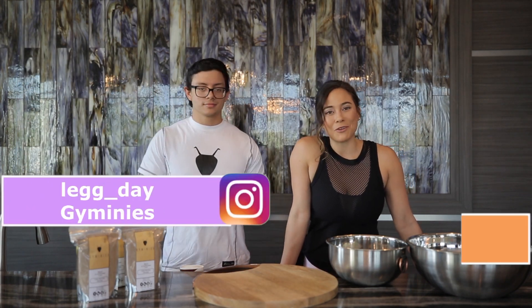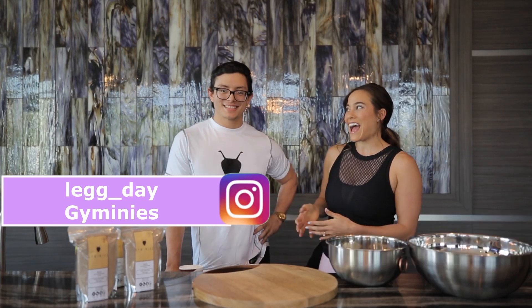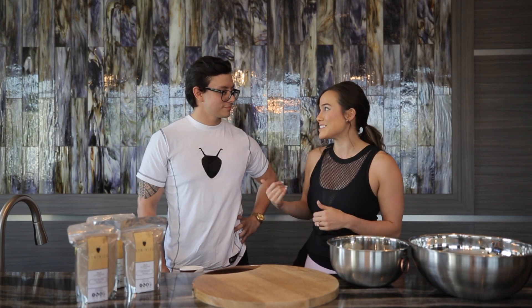My name is Ashley, and I'm with Leg Day Fitness, and I'm joined with Robert with Jiminy's. This is a high-protein cricket flour that we're experimenting with — that's his business.